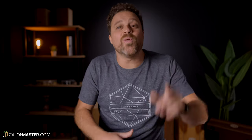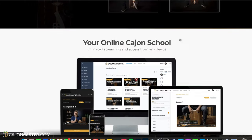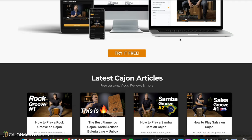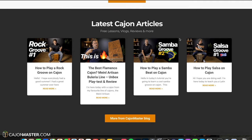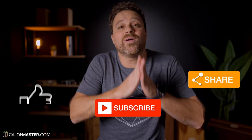If you watch this and other videos on the channel and want to learn how to play the Cajon, I'd like to invite you to join my online Cajon School at Cajonmaster.com. There's a lot of new content — lessons, courses, articles — I would love to share with you. So go there now and join for free. Now do me a favor: hit the like button, share this video with someone that might be interested, and don't forget to subscribe to the channel if you didn't yet.